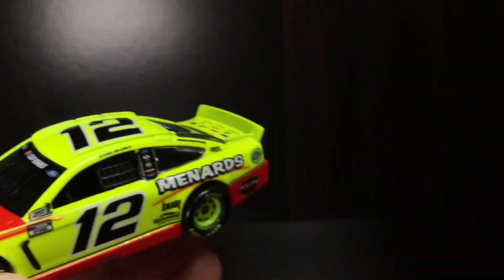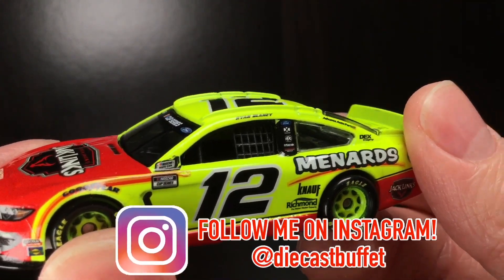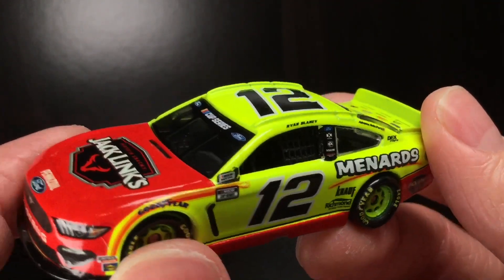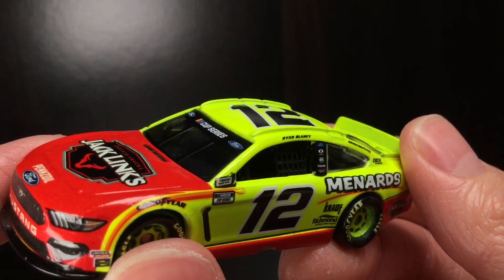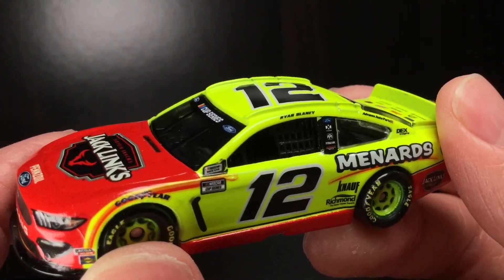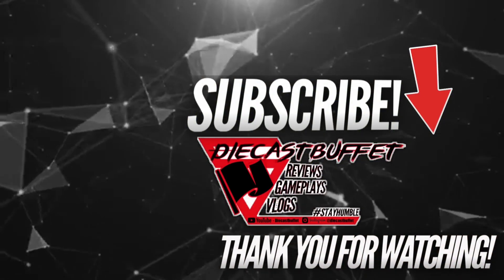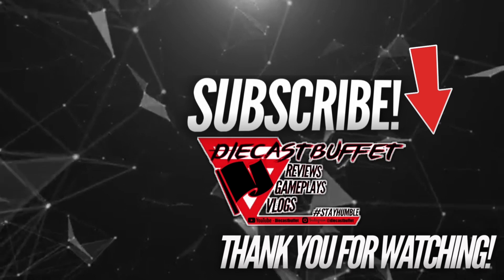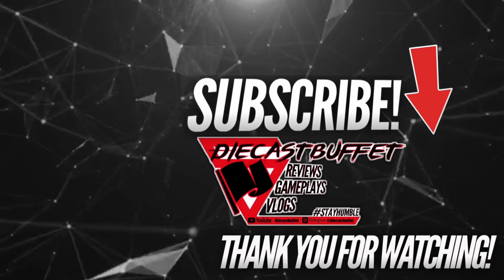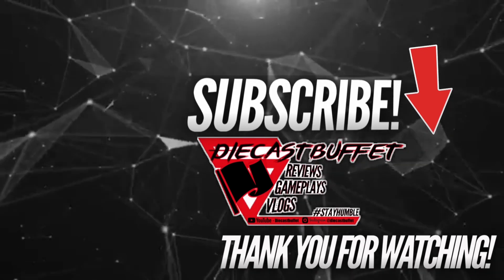Anyways guys, thank y'all so much for watching the video. Make sure to give it a big thumbs up, like, comment, and subscribe. Go ahead and check me out on Instagram at DieCastBuffet — over 4,000 followers over there. All the behind-the-scenes stuff I do on a daily basis: custom diecasts, teasers on new videos, and all that good stuff. Hope you're having a great one. DieCast Buffet signing off — I'll see you next time.